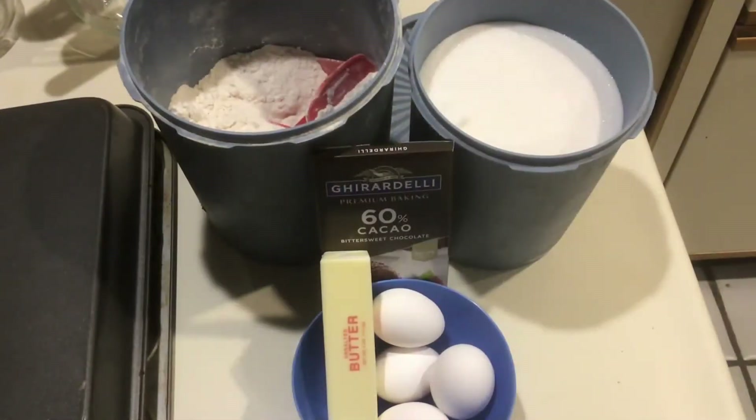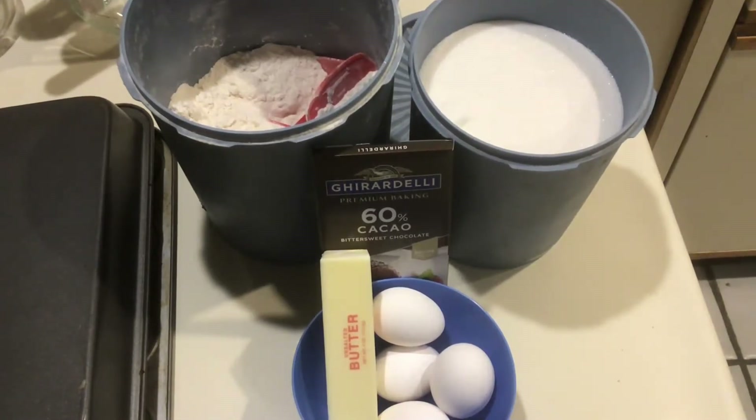For Molten Lava Cakes, we'll need butter, bittersweet chocolate, eggs, sugar, and flour.